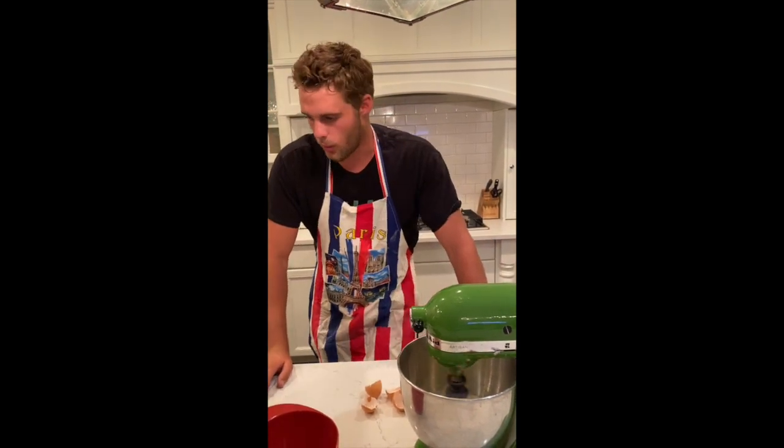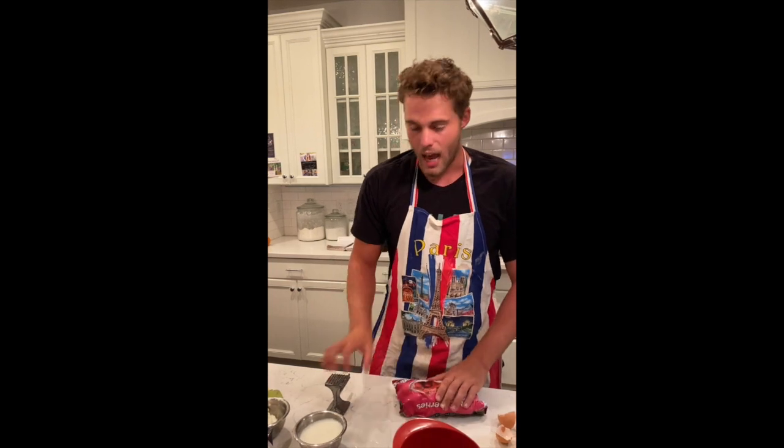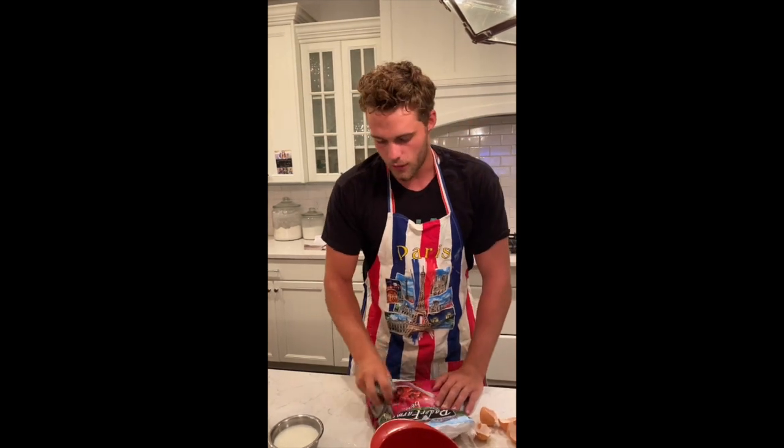So now we're going to let that mix for a little bit, and while we're doing that, we're going to have to do something with these frozen raspberries. In order to get them so that they are not full and icy in our ice cream, we're going to beat them down with a mallet until they've broken down more or less into all their individual pellets.